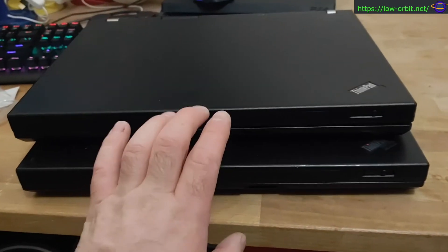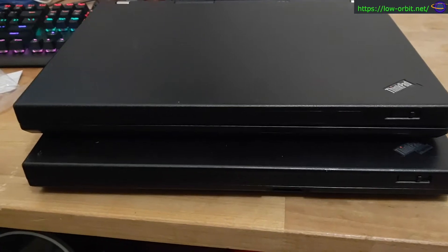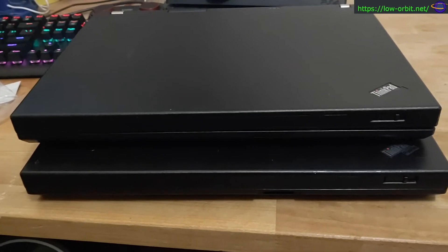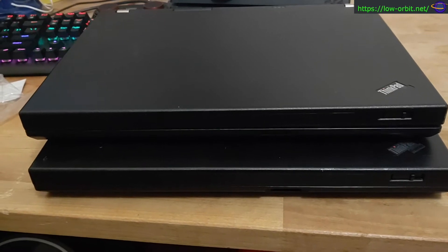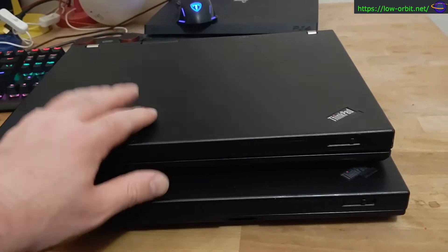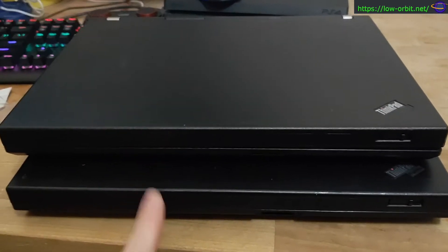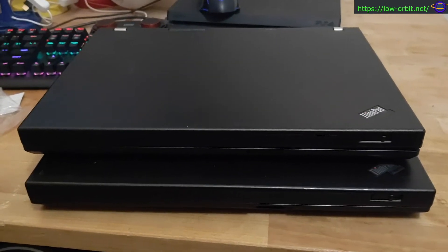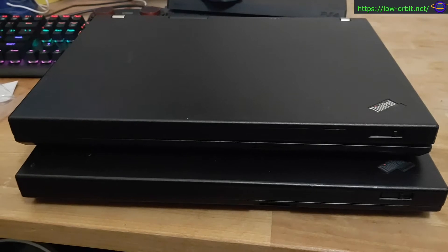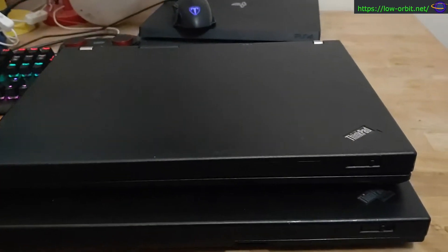Right now they're both running Windows 7 and they both boot directly into the admin account — that's how I found them. They're running a registered copy of Windows 7. They each have a gig and a half of RAM and Celeron processors. They each have a dead battery, which makes them worth even less.